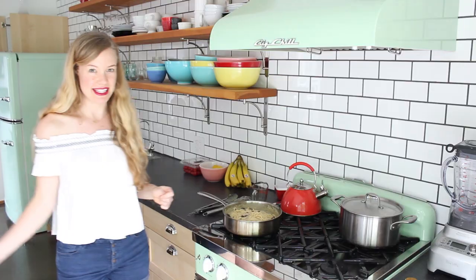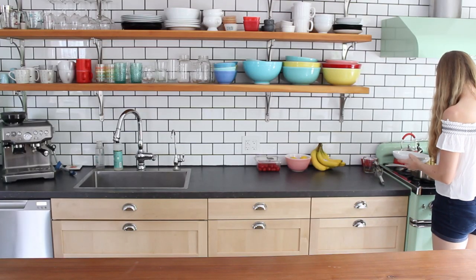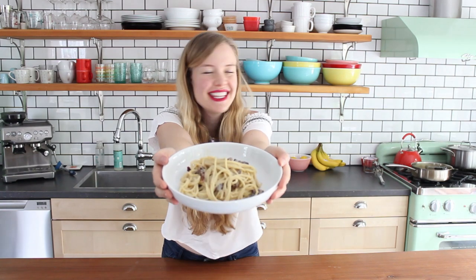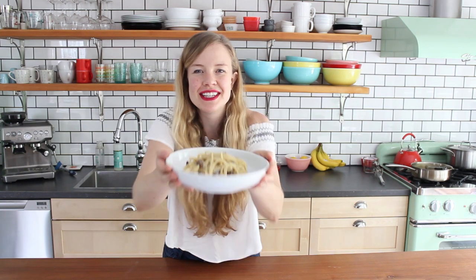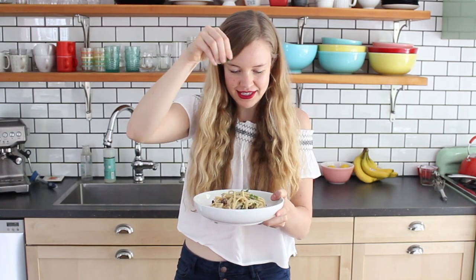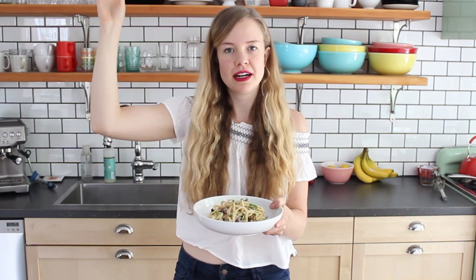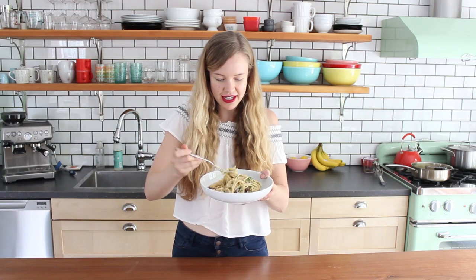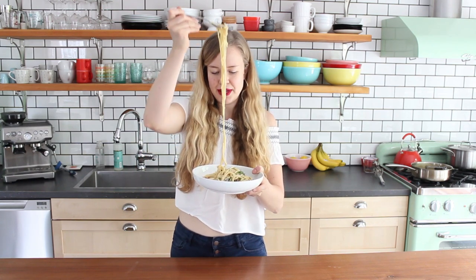That's a saucy little pasta. Creamy — do you see this creamy deliciousness? Smells so good. And I think a little garnish, a little parsley, because pretty. Now let's give this a taste. I've got to get a delicious bite.